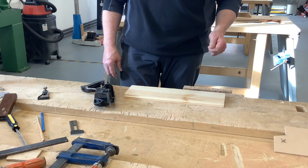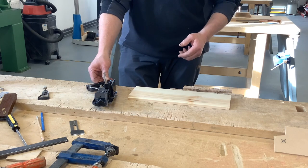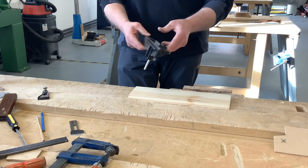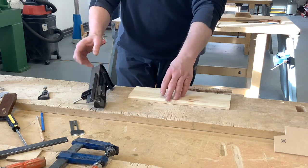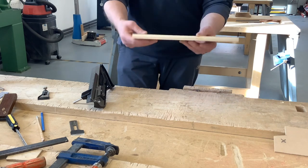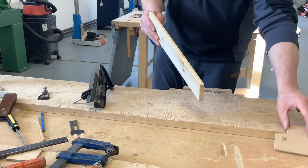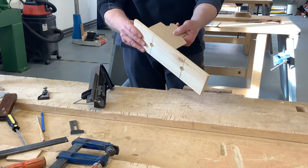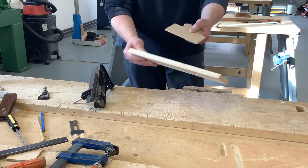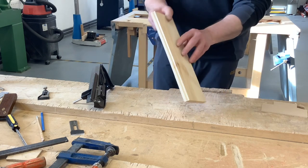In this video we're going to talk through setting and using a rebate plane. A rebate plane gives you a rebate down the edge of your material, and the idea of that is that you can use it to fit in, for instance, a backboard, or the bottom of a drawer, or the bottom of a box. It gives you this rebate, this check.